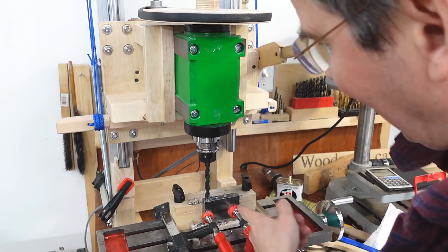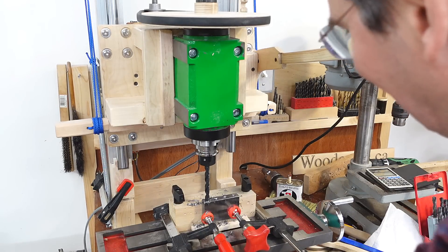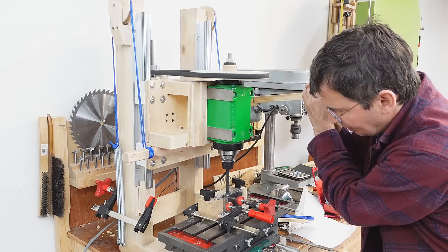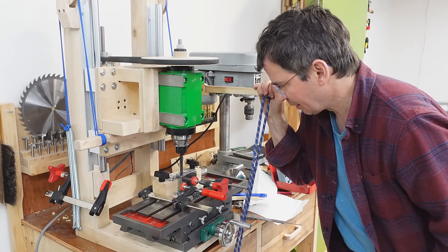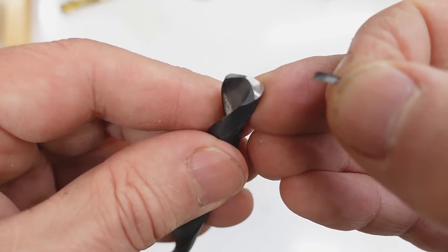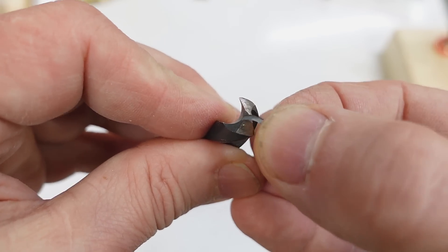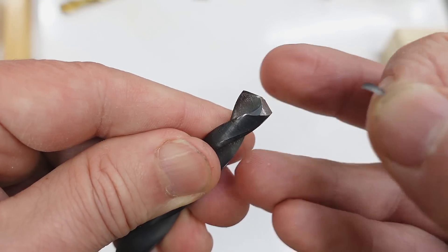I keep having to pull down on this handle to apply pressure. I've got these springs to counterbalance the weight of the spindle, so if I just release the tension on the springs that'll give me some downforce and I won't have to push so hard. Sometimes it doesn't cut because if I back out the drill briefly, a chip can get caught in front of the point. Then the chip spins with the drill, neither cutting, and the whole thing acts as a thrust bearing preventing me from pushing the drill into the metal.